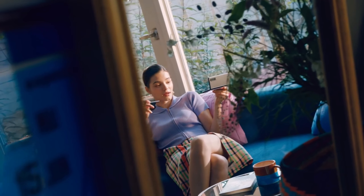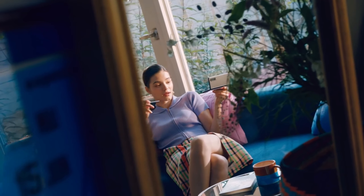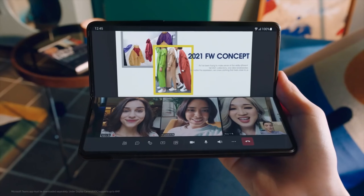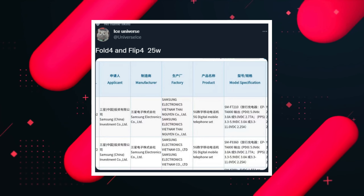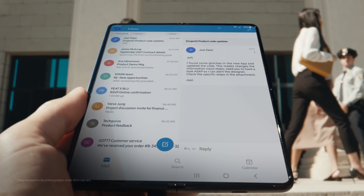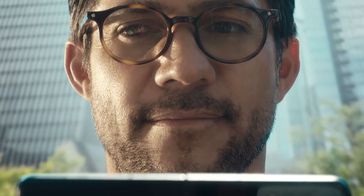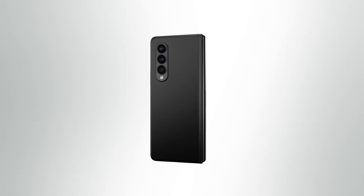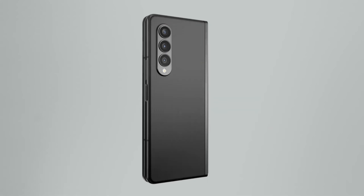Talking about the battery section, the Z Fold 4 brings the same size as the Z Fold 3, which is 4400 mAh. For the smaller Z Flip 4, Samsung has increased the capacity from 3300 to 3700 mAh. Moreover, a 3G certification in China also reveals the maximum charging option, and surprisingly these devices still offer up to 25W charging speed.